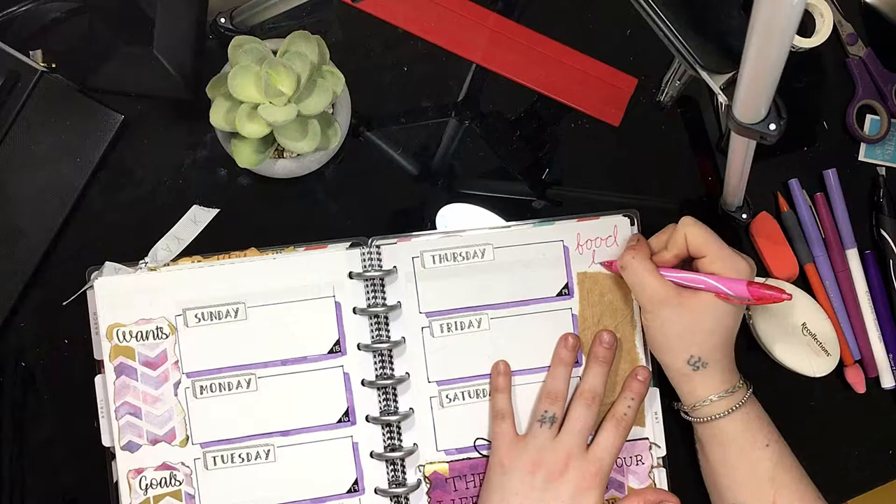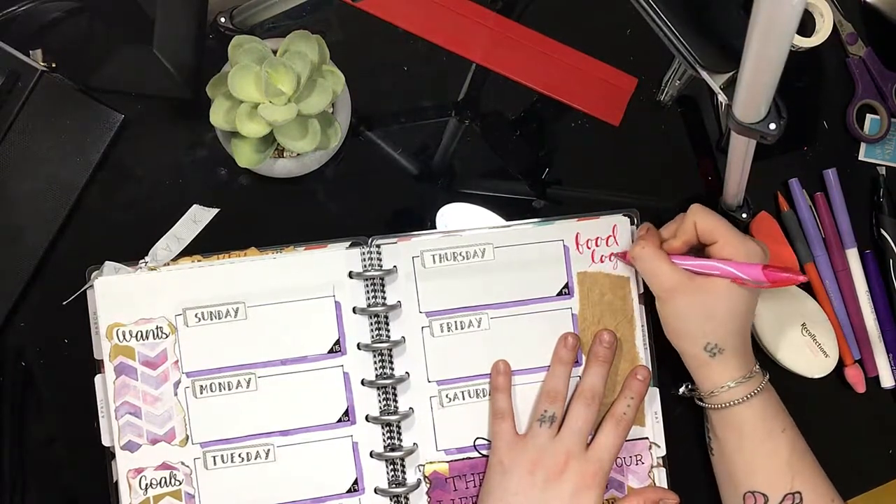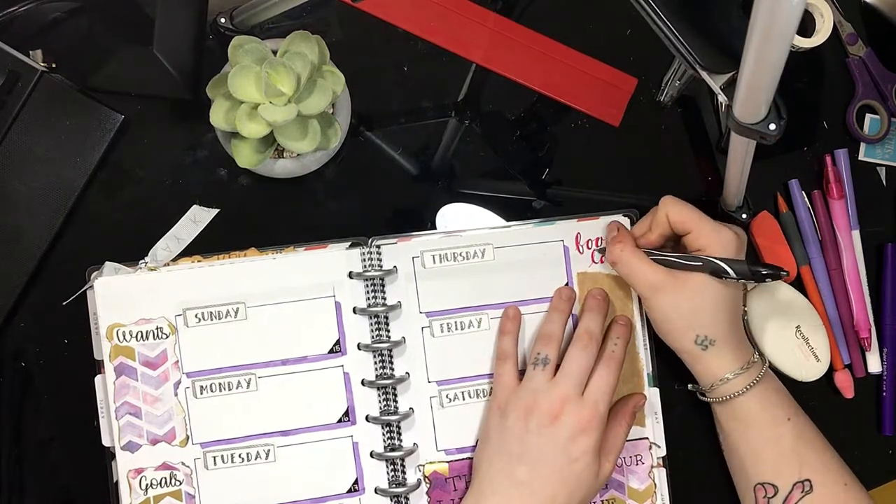And this little craft paper is for my food log. I haven't been eating very much, so I wanted to keep track of what I was eating. So I decided to add this little food log on the side here.